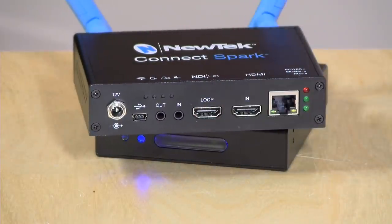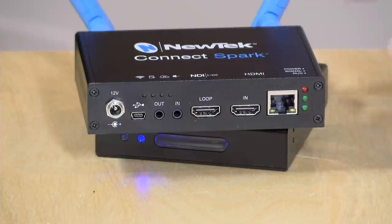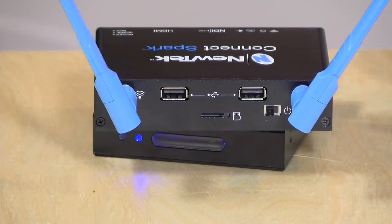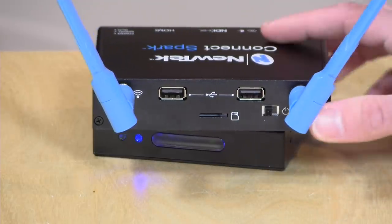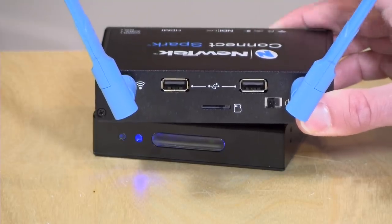There are some things the Spark can do that the BirdDog can't. We already talked about Wi-Fi. The Spark also has analog audio inputs and outputs, whereas the BirdDog can only get its audio over the HDMI connection. The Spark has a USB connector on the front so you can connect to it if you're having trouble connecting over the network — a nice fail-safe for field configuration. Another thing the Spark does that the BirdDog doesn't is record video: you can put a micro SD card in or connect USB flash drives, and whatever the Spark sees it records, even if you have a network issue. And one last thing — the Spark has a built-in scaler so you can zoom into video and treat it like a virtual PTZ camera. That feature is not on the BirdDog.